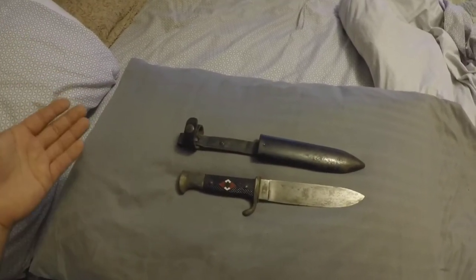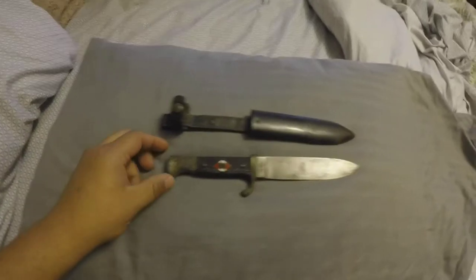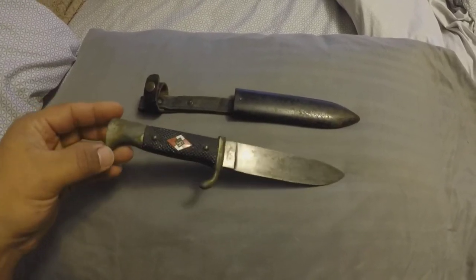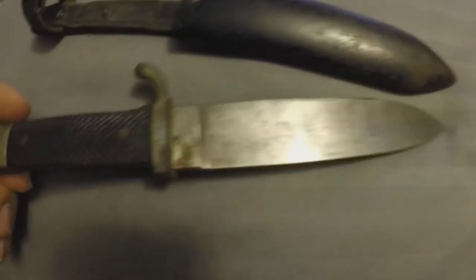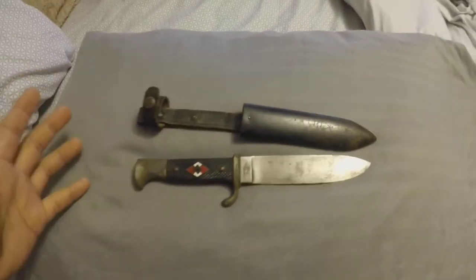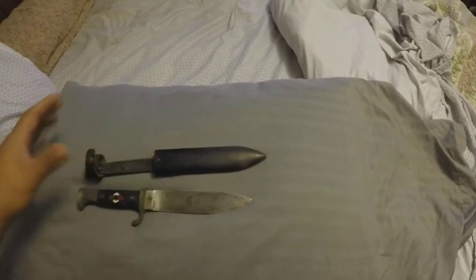I know this isn't what the channel usually is, but if anybody watching this happens to know more about these than me, maybe you can help me figure out what more there is to know. I just thought this was a really cool find. Everything is still in kind of mint condition — it does have its wear and tear — but the sheath is still functional, the knife is still in really good condition. It does have a little bit of rust on the back, but other than that, this thing is in impeccable condition for being a 1933 knife.